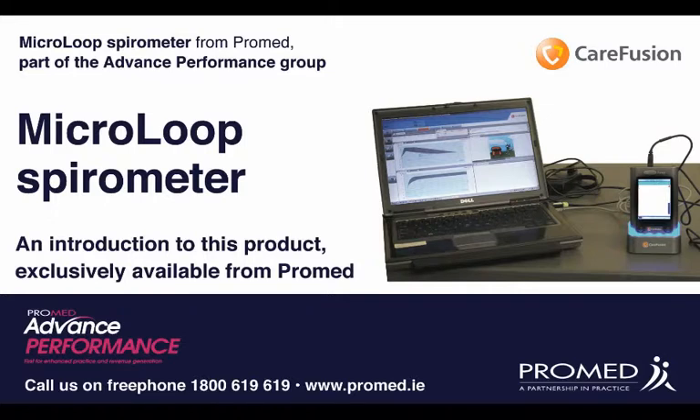Introducing the Microleap Spirometer from ProMed, which is part of the Advanced Performance Group of Equipment.